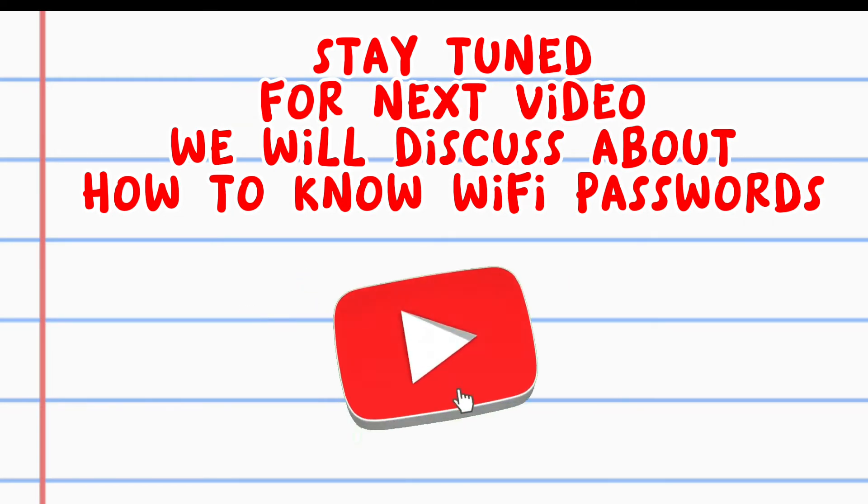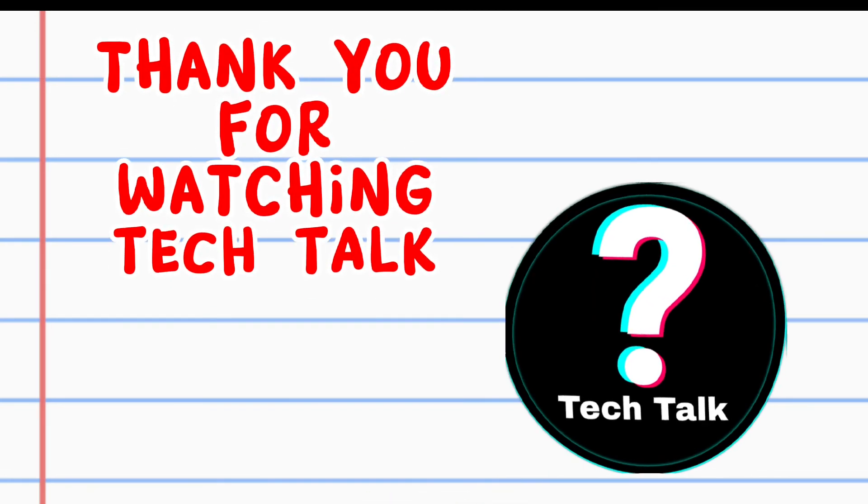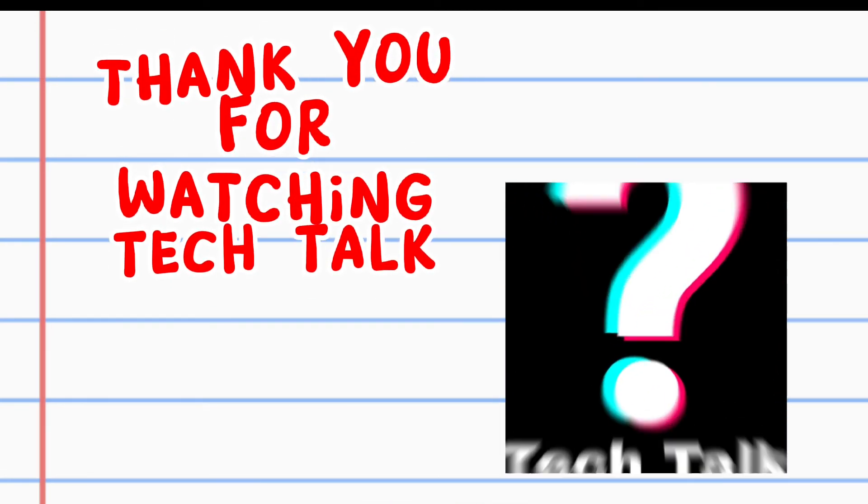Stay tuned for the next video where we will discuss how to know Wi-Fi passwords. Thank you for watching Tech Talk.